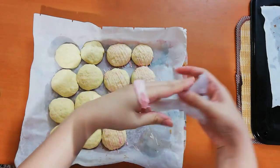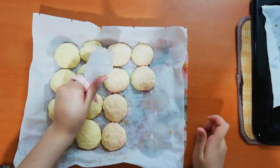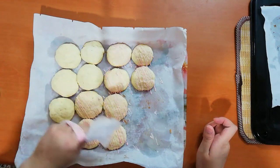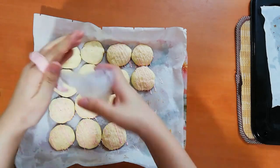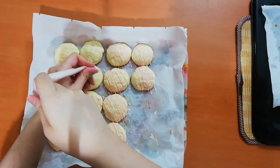I'm using a simple piping bag with no tips — you can just use a plain plastic bag to make these nice drizzle stripes. I'm using two colors to decorate these amazing cookies. I hope you enjoyed this recipe! If so, please don't forget to like and leave a comment down below. Thank you so much for watching.